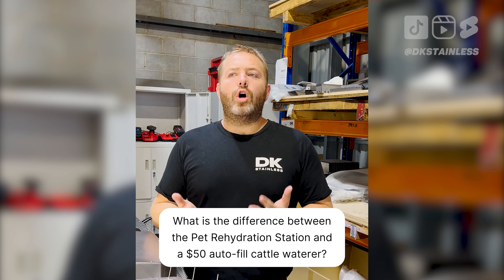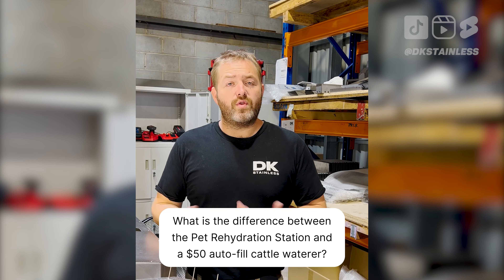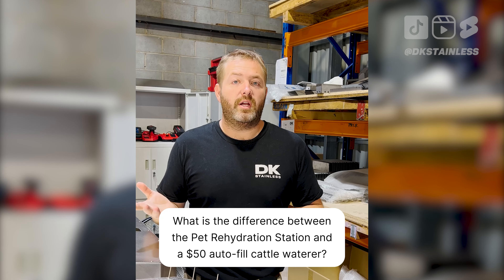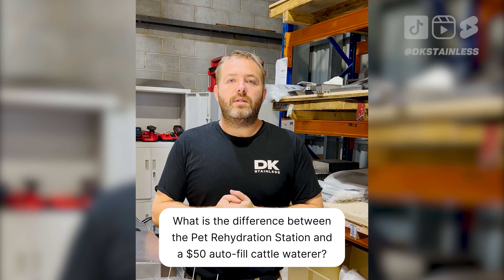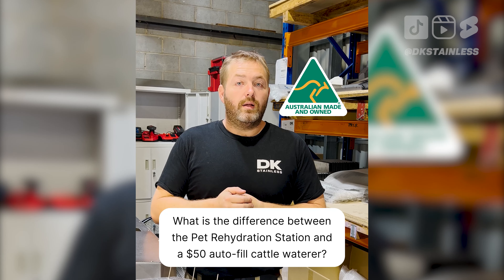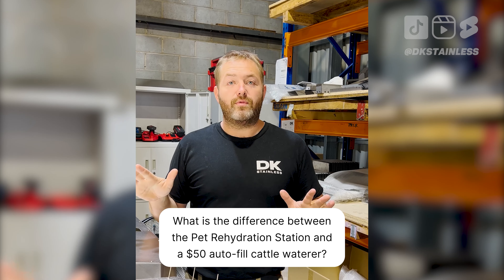Probably one of the most common questions we get — at least daily — is: what is the difference between your rehydration stations compared to one of those cattle waterers, those $50 cattle waters from a produce shop? The biggest and most important difference is our rehydration stations are Australian made — made right here in Brisbane, Australia. Every other one is made overseas and imported in. That's the biggest point of difference.